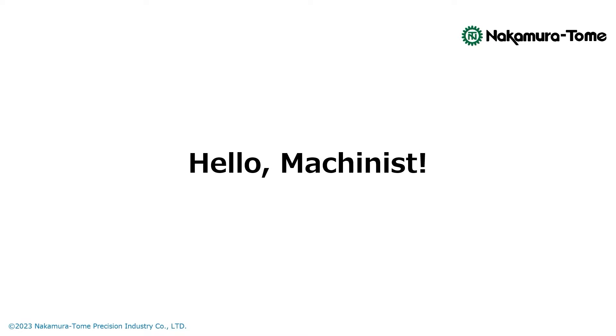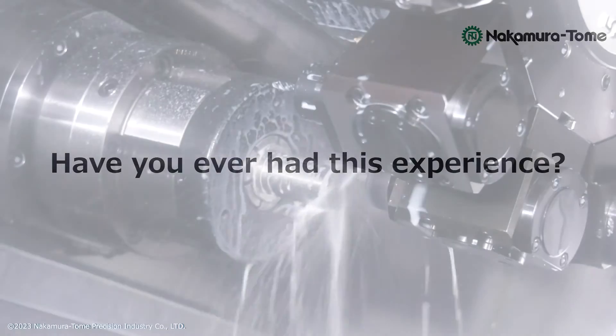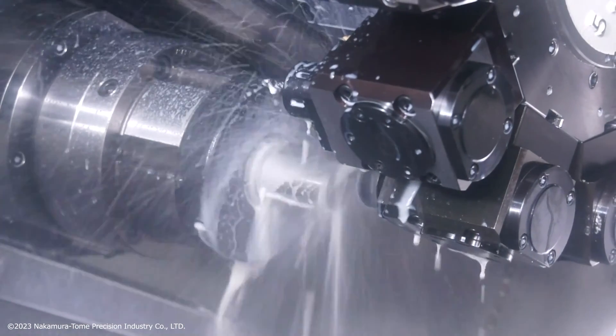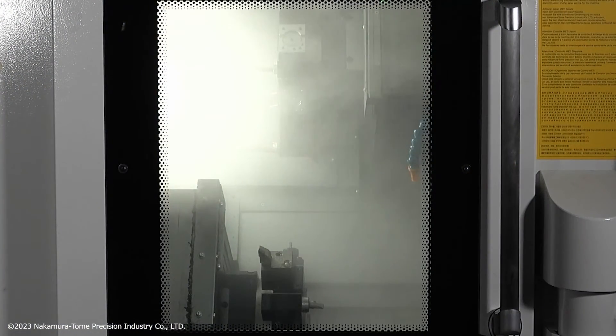Hello, Machinist! Have you ever had this experience? Oil mist forms inside a machine while it's in operation. It gets so thick that you can barely see through.